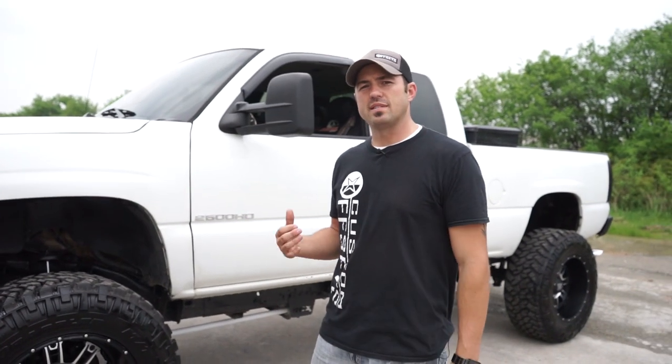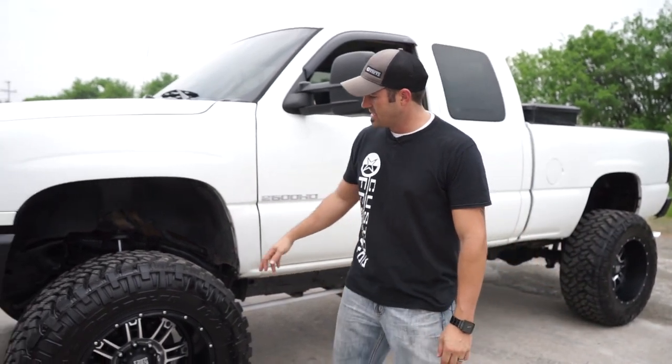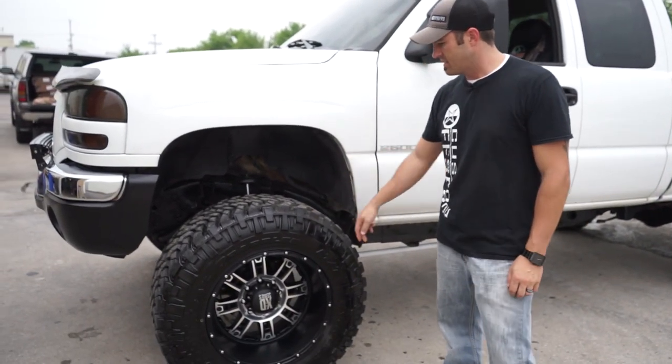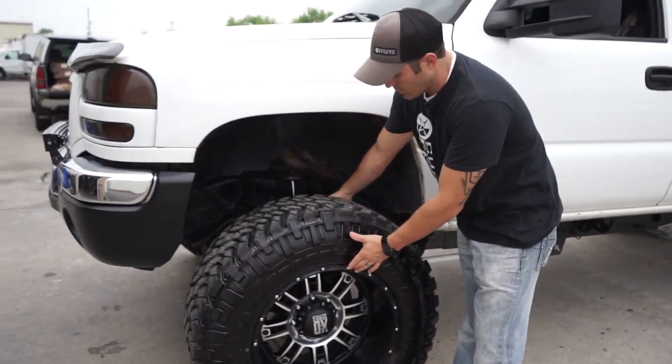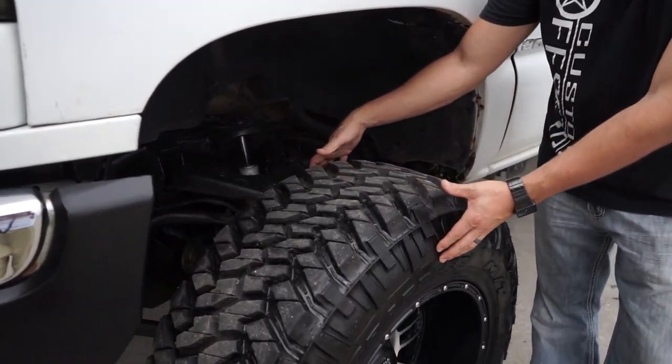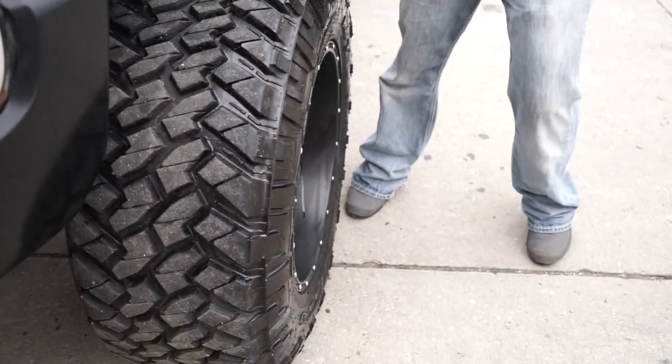We got this 05 Sierra 2500. This thing's got some big old meats on it — 37, 13 and a half Nitto Trail Grapplers. We got the 12 inch wide wheel and a 13 and a half inch tire, so that's gonna give you more of that bubble sidewall and more of that off-road look.